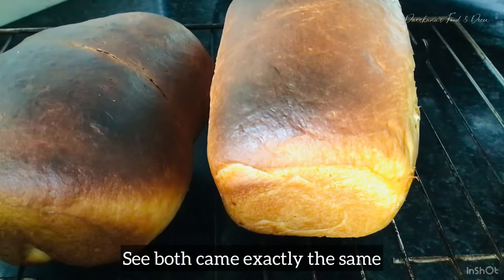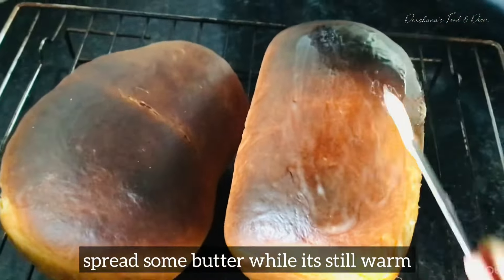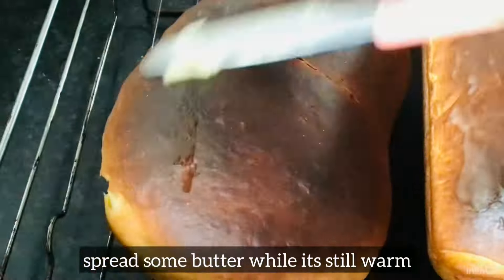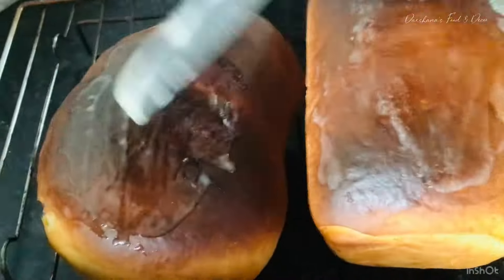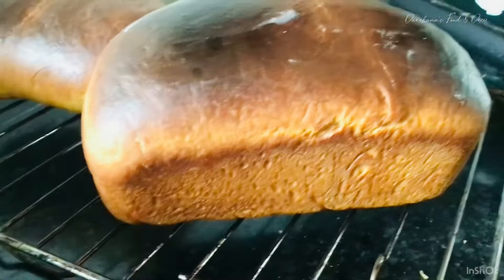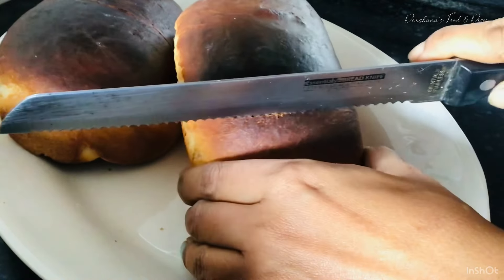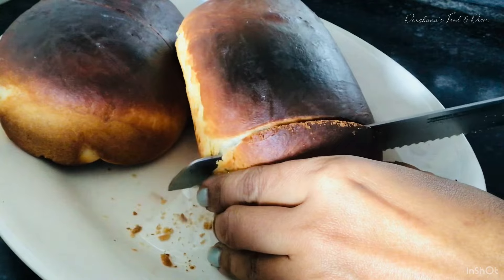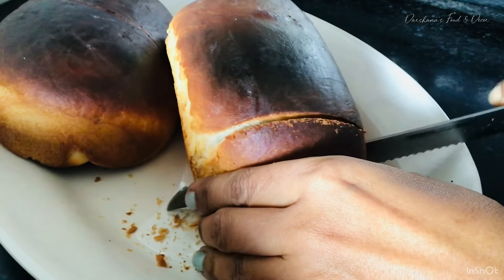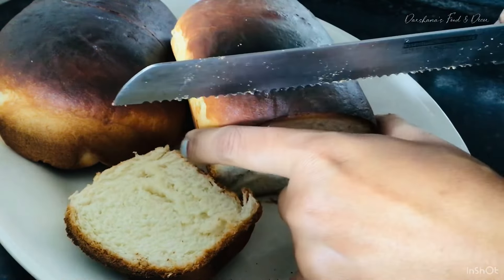Bake it in a preheated oven for around 20 to 25 minutes at 170 to 180 degrees Celsius. Every oven is different, so it's better to have an oven thermometer. If you don't have one, keep checking — if it's not done after 25 minutes, increase the time. You can have this bread with jam, jelly, or butter, and it works great as a sandwich too.